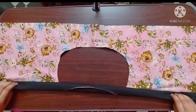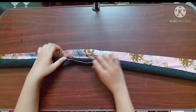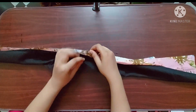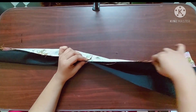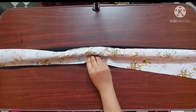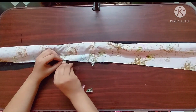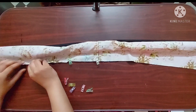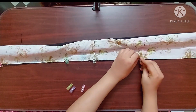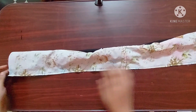I'll roll until I reach the other side. On the other side I'm going to place the main fabric and the lining fabric such that their right sides are facing each other. I'm using sewing clips to keep them in place. Next I'm going to put a stitch on this side.